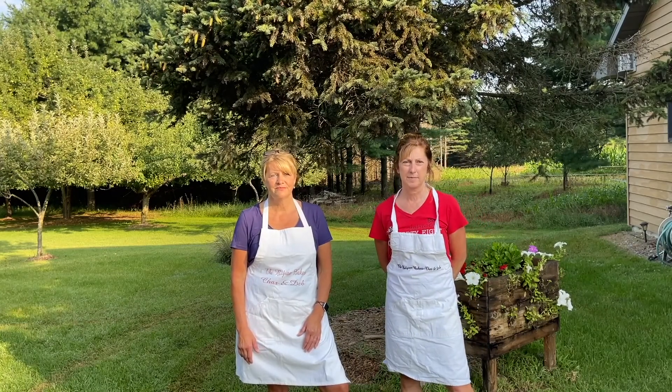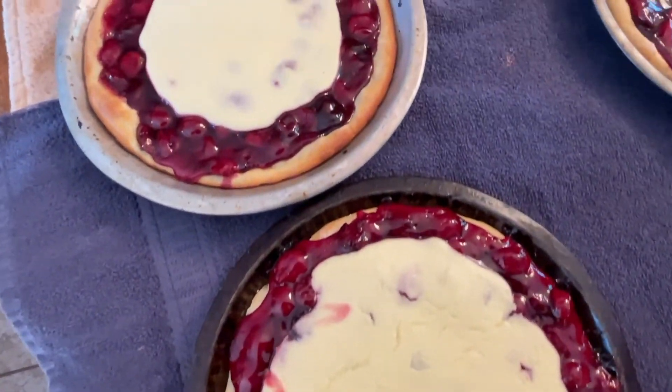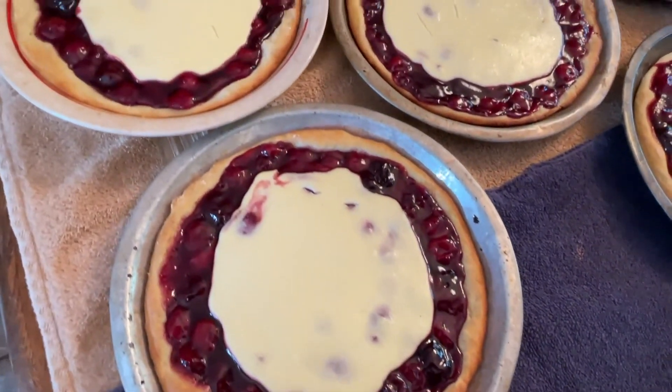And what is your favorite Belgian pie? I would say my favorite is probably cherry. Mine is rice with lots of whipped cream.